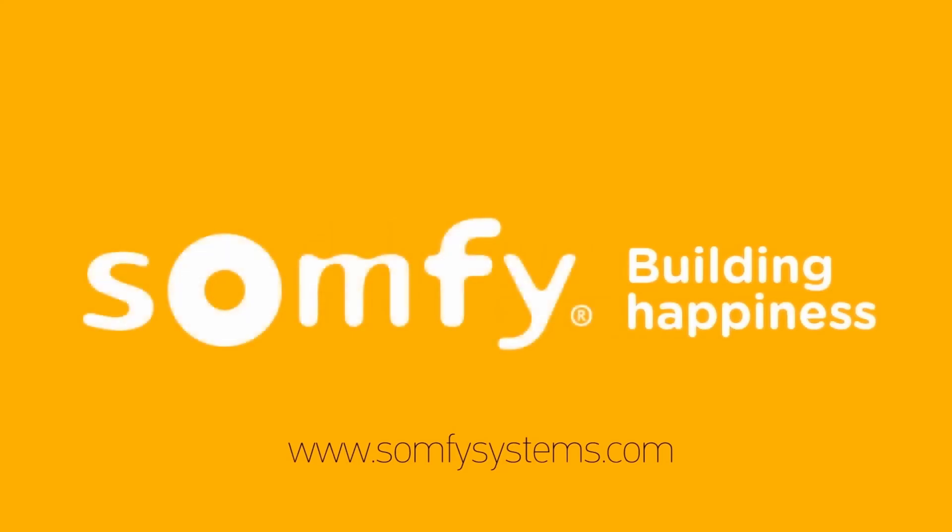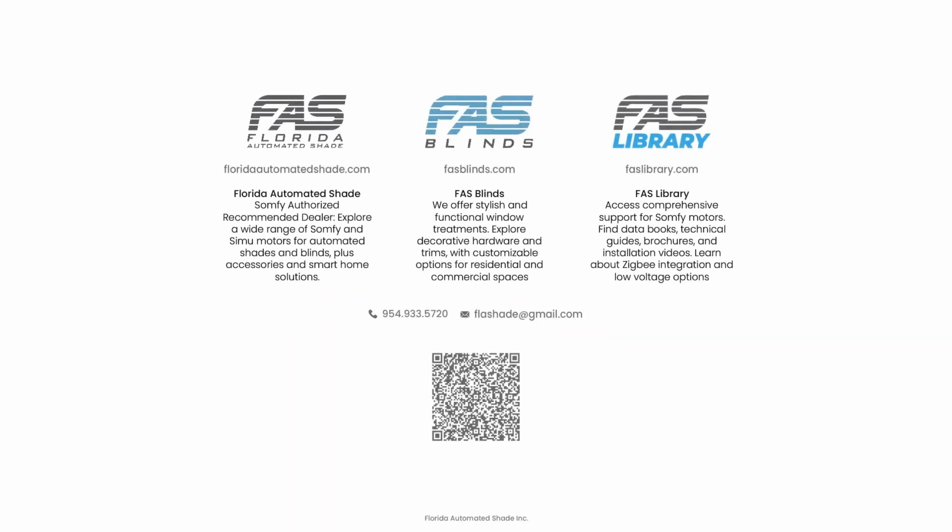For more information about SOMFI products, visit FloridaAutomatedShade.com. To learn about our SOMFI motorized window treatments, visit FASBlinds.com. And you can find all SOMFI technical information at FASLibrary.com.